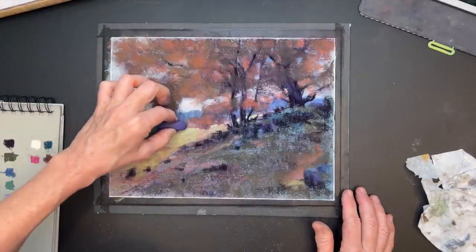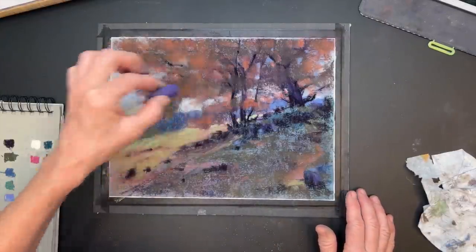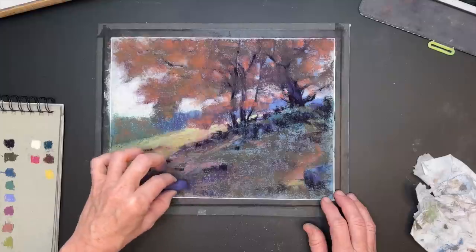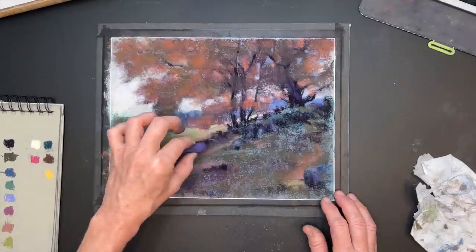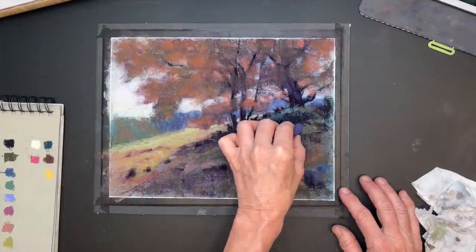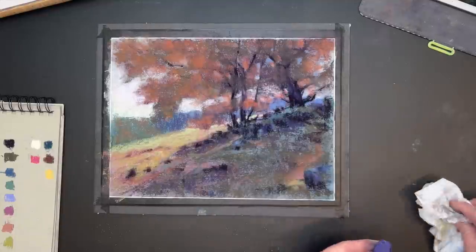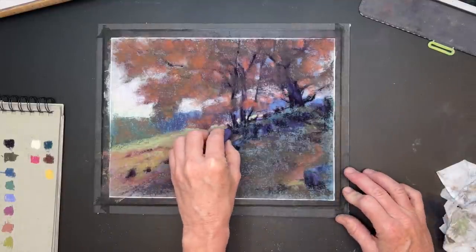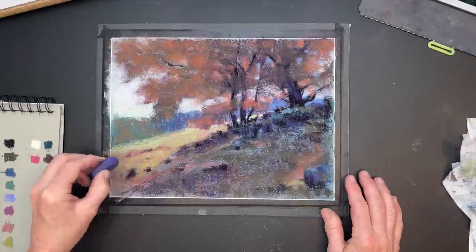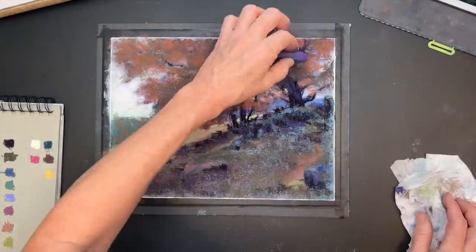I added some purple on the back side of the tree, on the back side of some of those rocks, and sneaked in a little purple in the background distant trees, and on some of the shadowy sides of this hill where the light isn't getting. Can you see how that purple just gave such interest to this painting? Now I'm going to add a little music for a section while I work, but I'll come back when I use some spray fixative on a strategic part of this painting to get a little bit more layering.